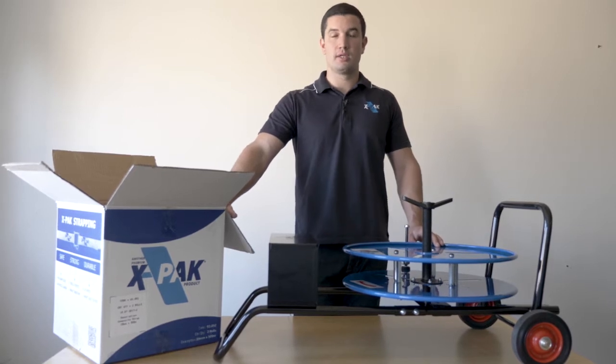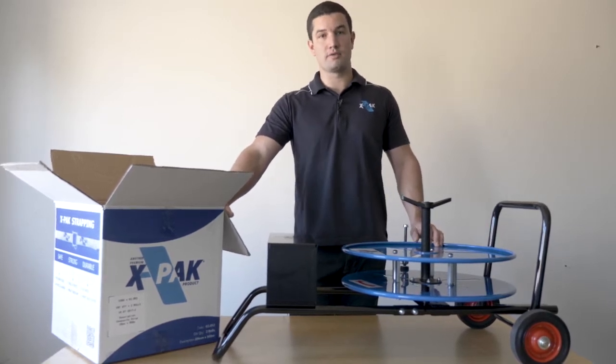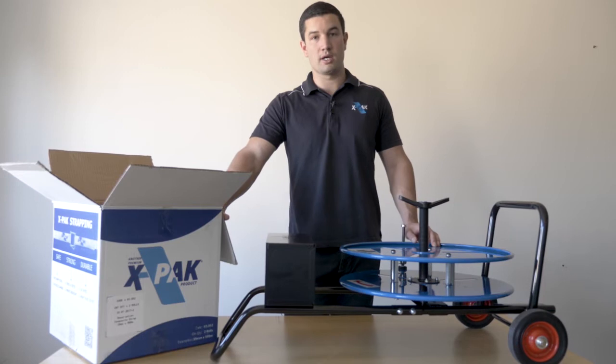G'day, it's Trent from X-PAC. Today I'm going to show you how to change a roll of strapping on an X-PAC strapping cart.